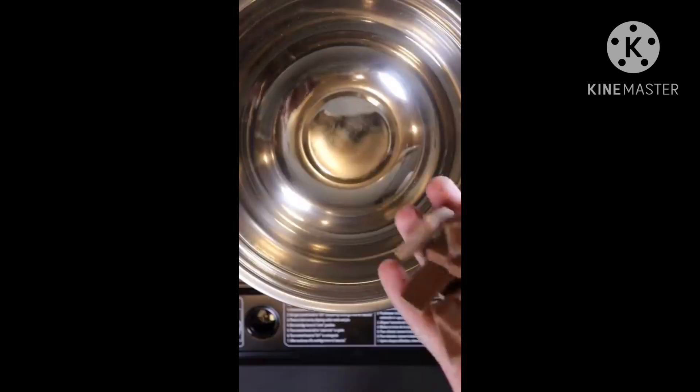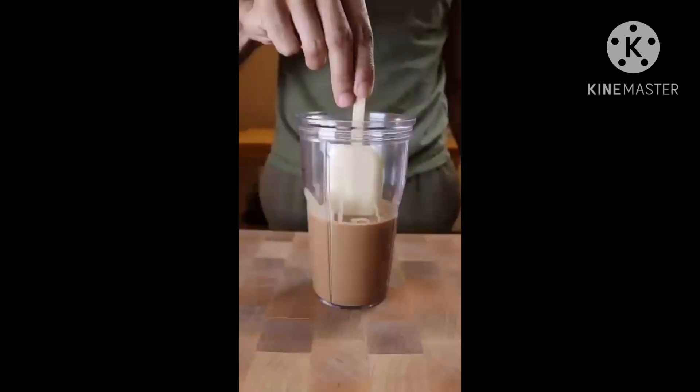To make the chocolate shell, melt chocolate once the kulfi is frozen, dip it into your chocolate, and that's pretty much it.